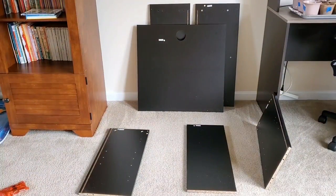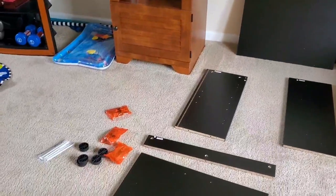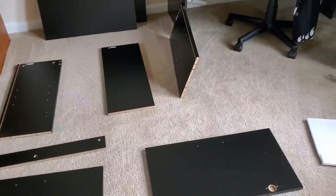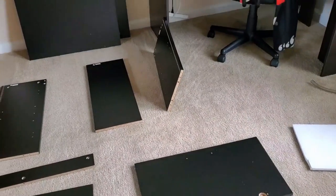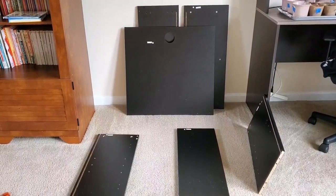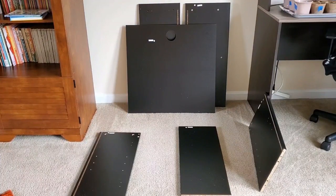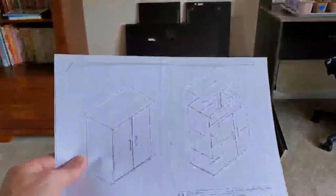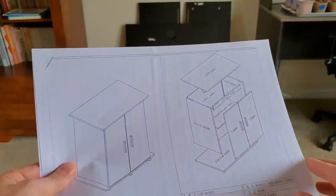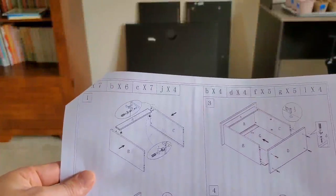It wasn't damaged at all — I looked over each individual piece and everything was good. It's a very sturdy stand based on the particle board it's made with, which is very dense. I don't have any concerns about it. As far as water is concerned, if you do get water on it for a long period of time it will swell, but it has a nice protective coating. It comes with fairly good directions — it's pretty self-explanatory and comes with everything you need.